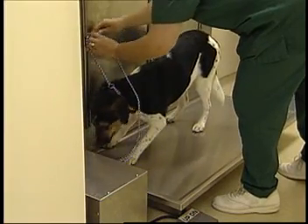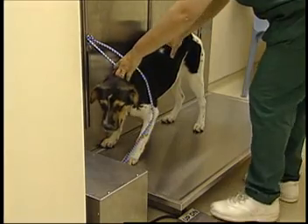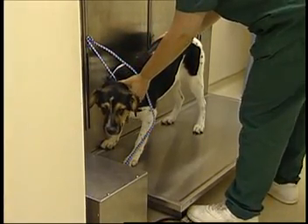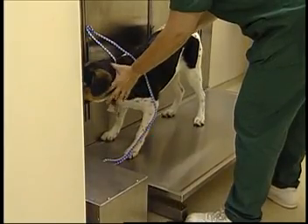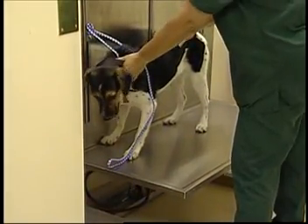Many hospitals are equipped with a lift table that hydraulically lifts the table from 6 inches up to whatever height is desired. With this technology, you must only walk or lift the dog up 6 inches. Once the dog is on the table, be sure to secure a leash prior to starting the lift.